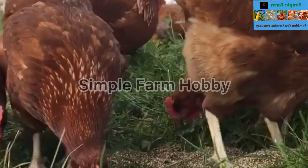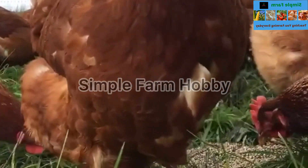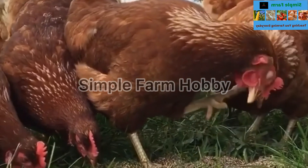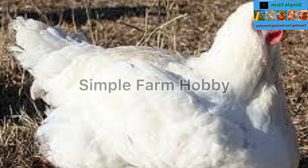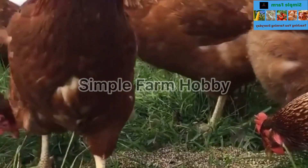Welcome guys, welcome to today's video on how to use bitter leaf to cure and prevent poultry diseases, and how to use bitter leaf to increase production both in broiler and egg-laying hens.